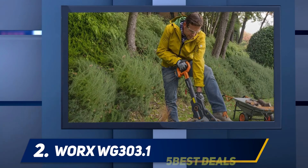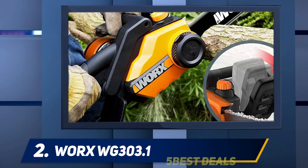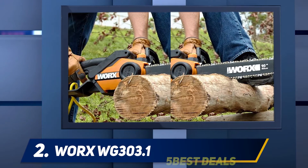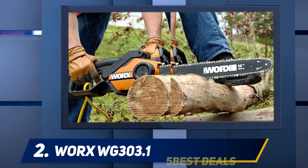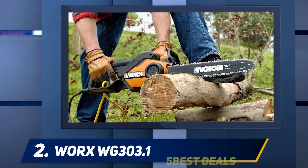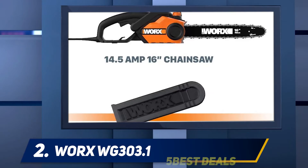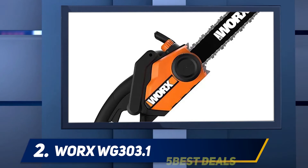Coming in at number two: the WORX WG303.1. This model from WORX has many of the same features as the previous model, but the guide bar is shorter and it is less expensive. For budget shoppers with smaller cutting projects, this is probably the best electric chainsaw for your needs. However, WORX's lower price goes hand in hand with a shorter lifespan — their chainsaws seem to have a limited lifespan and finding replacement parts isn't very easy.